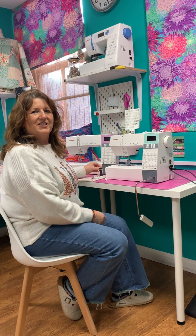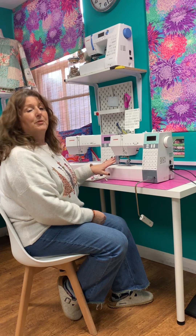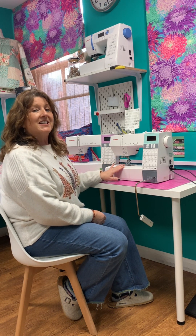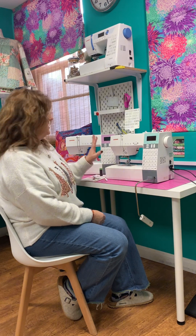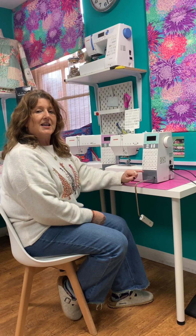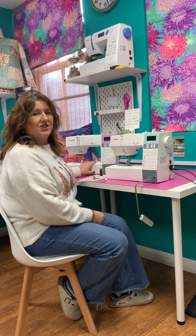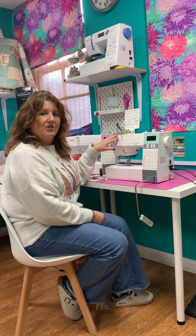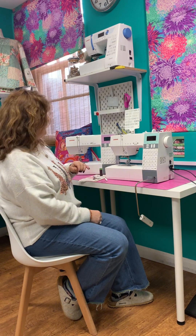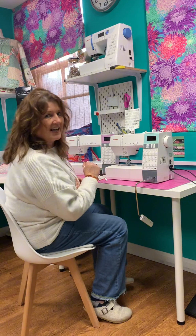Hi there, I'm Jo from So Creative in Petersfield. Today I'm going to introduce you to the Janome DKS range. The DKS stands for Direct Key Selection, which makes these machines very, very easy to use. We've got the DKS 100 that has 100 stitches and the DKS 30 that has 30 stitches. I'm going to demonstrate on the 100, but they're pretty much the same. So I'm going to move the 30 out of the way and show you how to use the DKS 100.